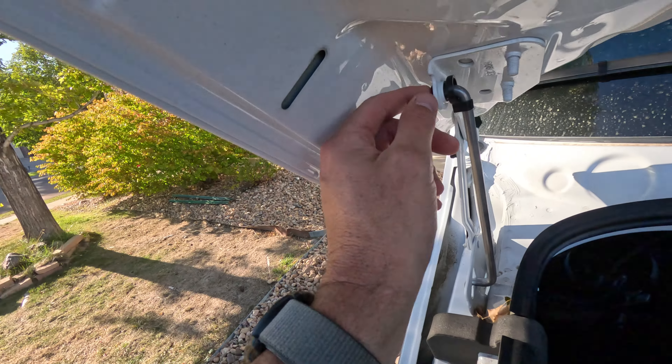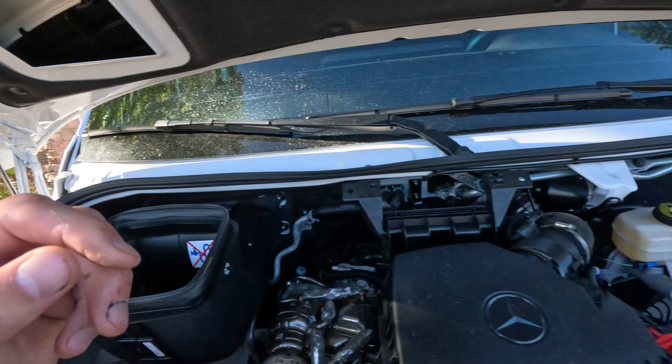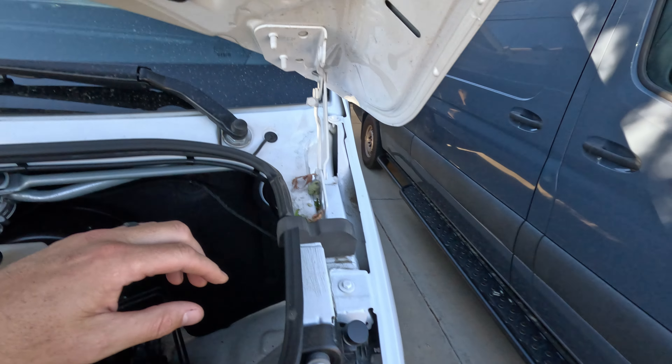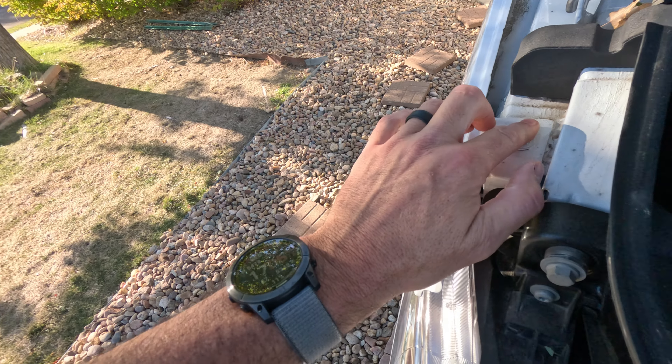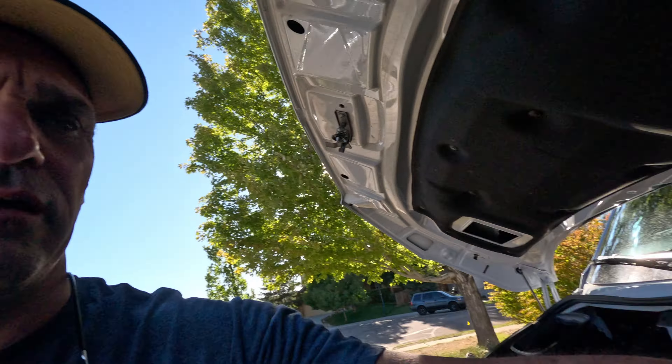Basically, we're going to be putting a ball mount right here, another one right there. We're going to take this fender nut out and put a ball mount down with a bracket, same on this side, and then we're just connecting the two hood struts here and here. That's it — it's pretty simple, and it makes it so much nicer to open the hood without having to rely on that strut.